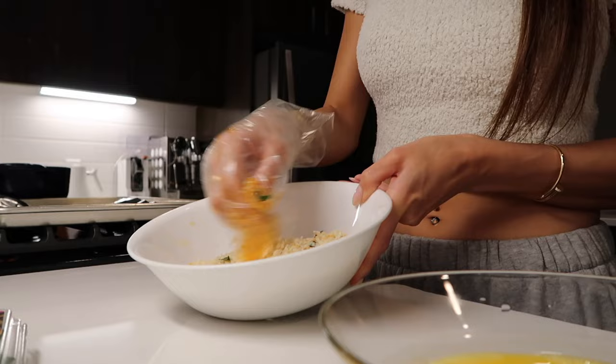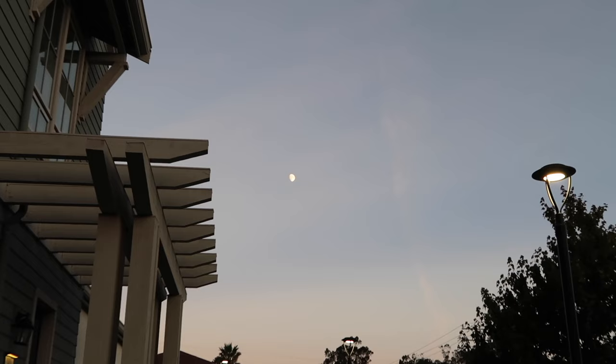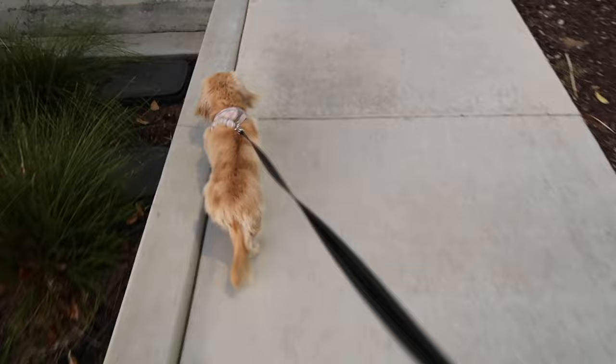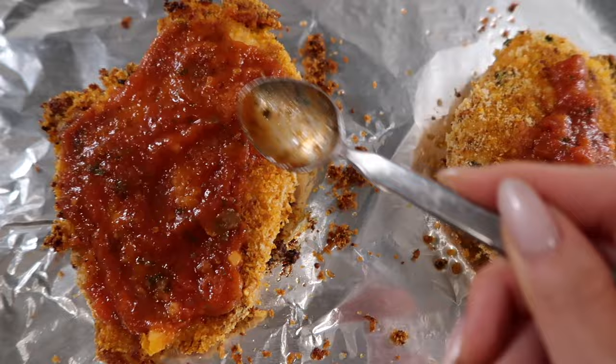It looks pretty good! You're supposed to cook the chicken on the skillet first, but I'm basically skipping that butter step — it's just an extra step I don't want to do. I'm just going to bake it in the oven a little longer because they are pretty big pieces. In the meantime, let's go walk the dog. I flipped the chicken midway because I realized the chunks are really thick and I wanted them to cook faster and evenly. Now I'm putting on some pasta sauce, sprinkling on some cheese, and then broiling it.